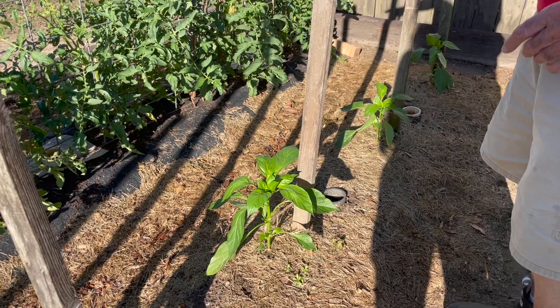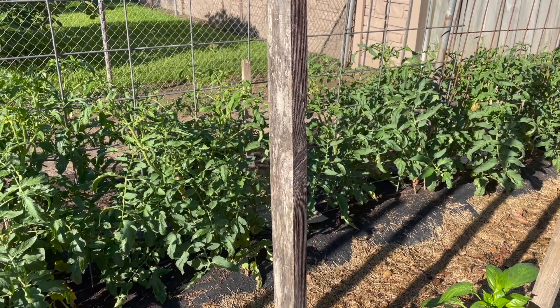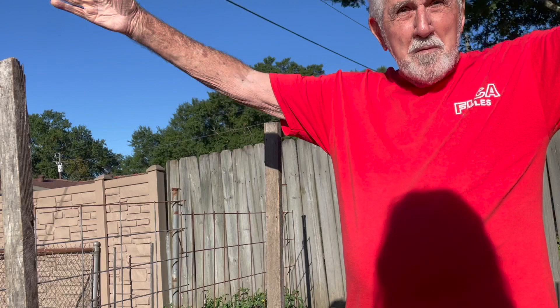Look at the tomatoes in there. I sent you a picture - 27 inches off. The year before last, they had them over my head right here. It's just too much - they just keep making and making, and bugs and that. It's just a lot easier to maintain. You just tie them up and let them make. That is the Bella Rosa variety - very good tasting, and they make pretty much. Look at the flowers.